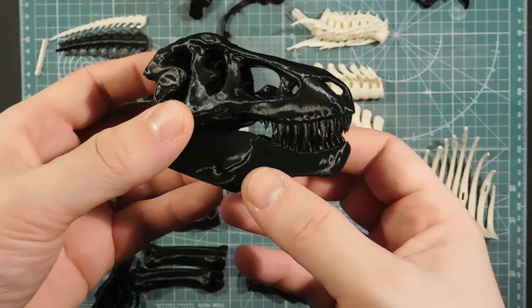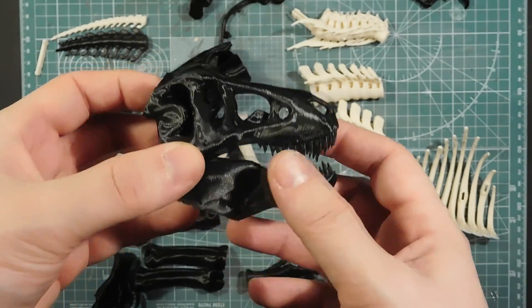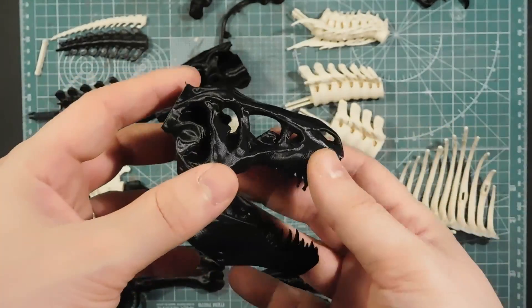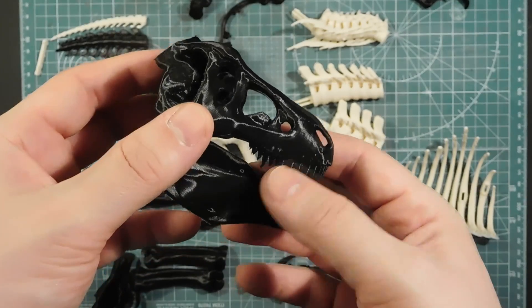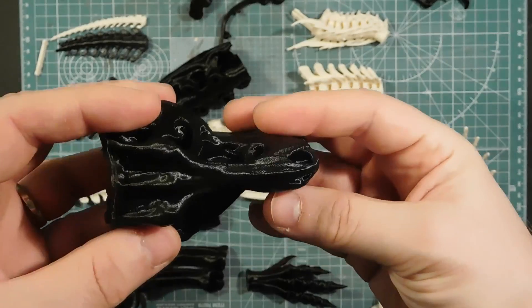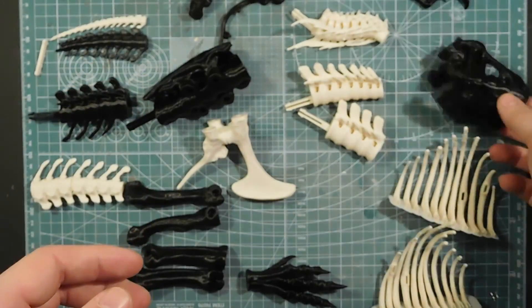The print took quite a long time — I've been printing these on and off for quite a while. But that's because I went with a bit more detail, and I think it was worth it. These bits look pretty good.